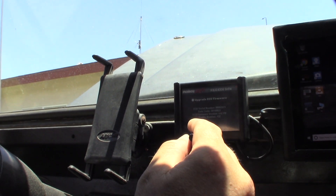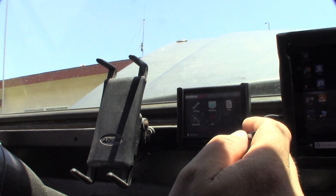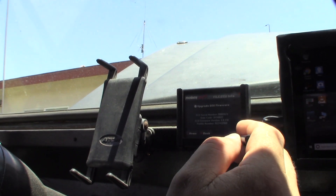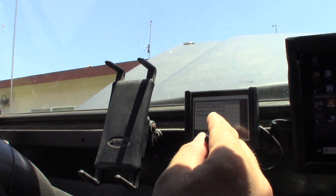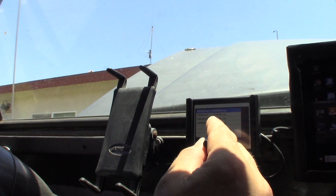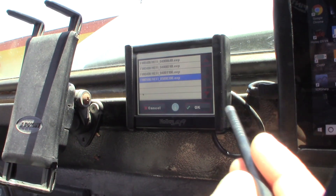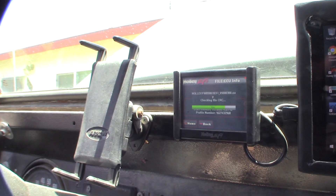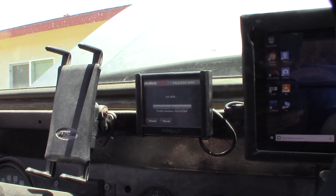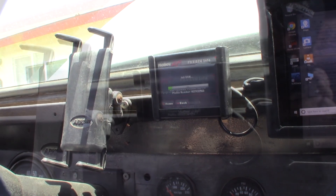Let's go back and select the firmware. See that — this is the firmware I have lined up, that's version 5 right there. I'm going to do this upgrade and then reboot, and I'll show you what happens when I get there.